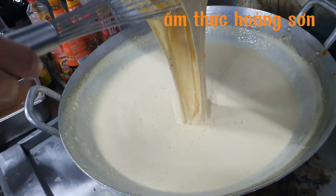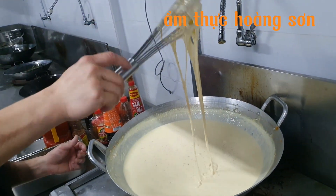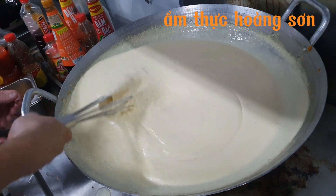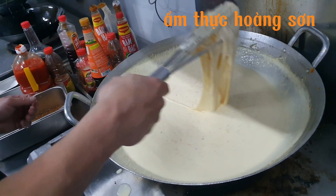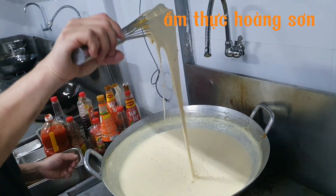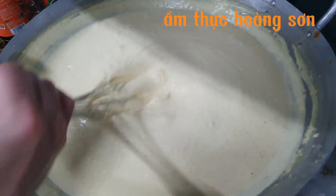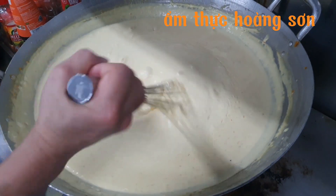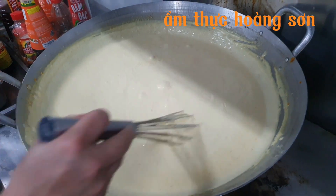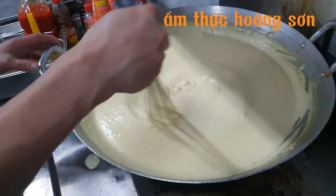Các bạn thấy phô mai tan ra, kéo sợi đẹp không — đúng kiểu phô mai chưa! Sau khi nó gần sôi thì sốt sẽ tự đặc lại vì mình có công thức rồi, nên không lo loãng hay đặc quá. Sau khi sốt sôi được rồi thì cứ để lâm râm sôi khoảng 1 phút. Bảo quản trong tủ mát, dùng được tối đa khoảng 3 ngày.